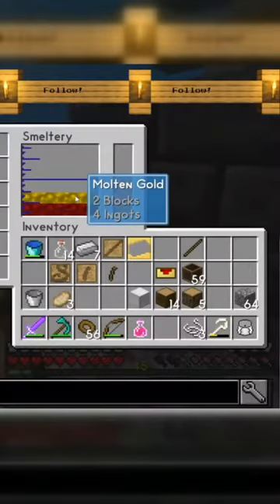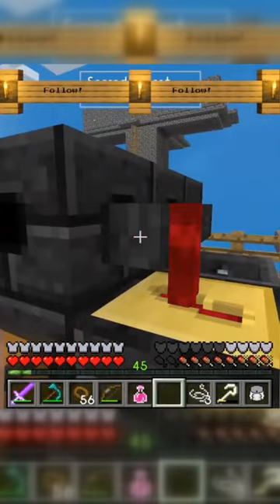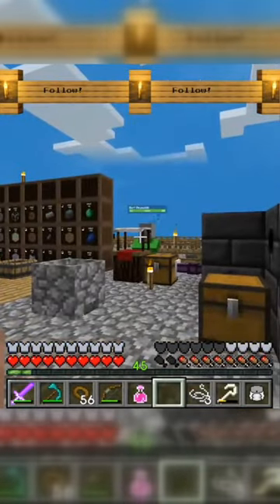And now I can make iron halves using that cast.